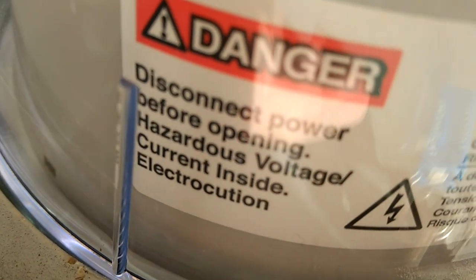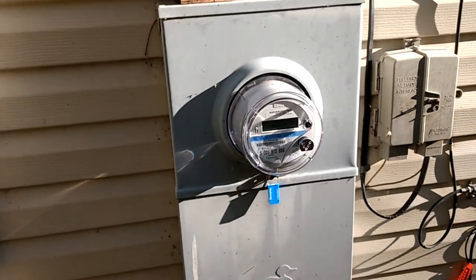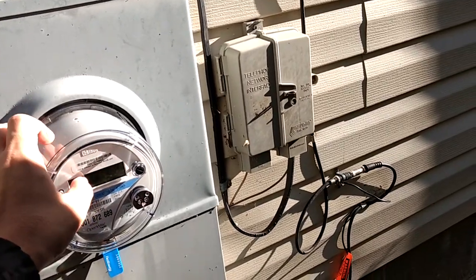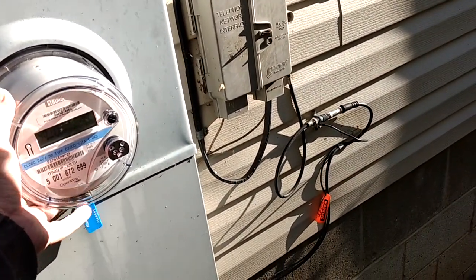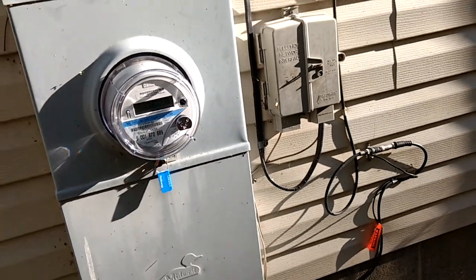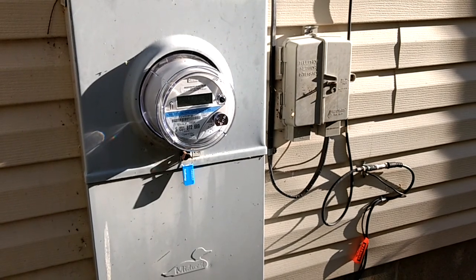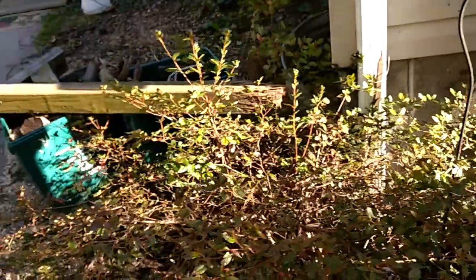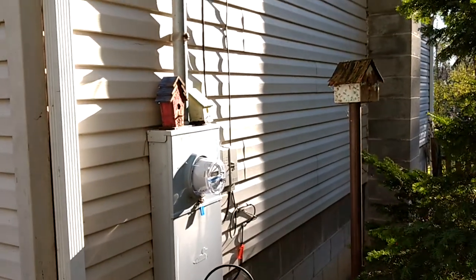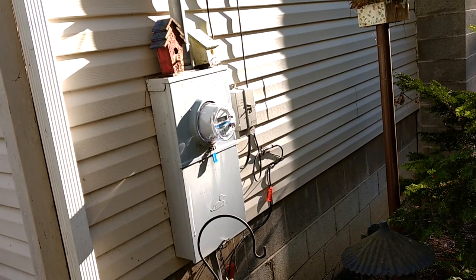Looks like there are warning labels underneath there. And instead of glass, it's not plastic. It tracks kilowatt hours and everything. The readout is all digital, so it's probably much easier — it makes it much easier to read.